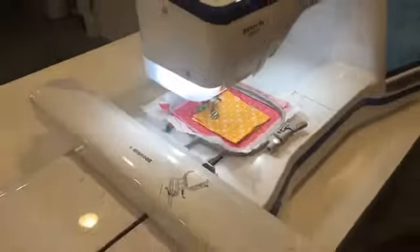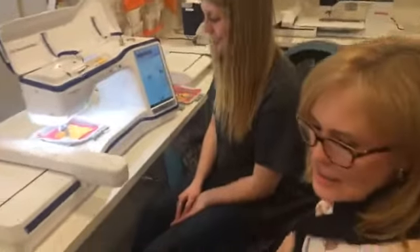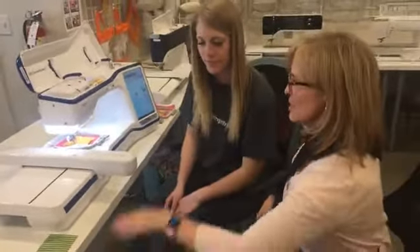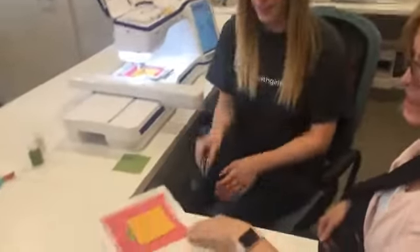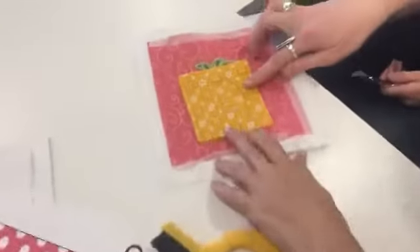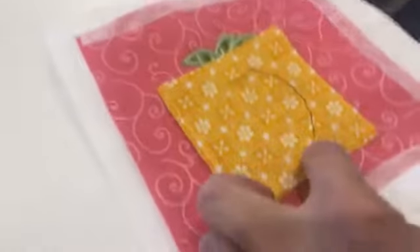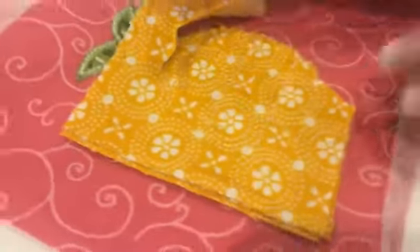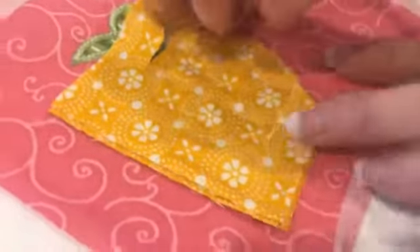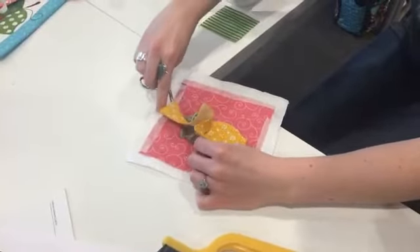On this little tiny one, it only has three lines. It'll look just like this when it's stitched out — you'll see the stitch lines. There's a basting line that goes around the outside edge. Brittany is going to cut around the outside of that basting stitch. She'll finish cutting those three layers. You can cut all three layers at once or one at a time, whichever you find easier for yourself.